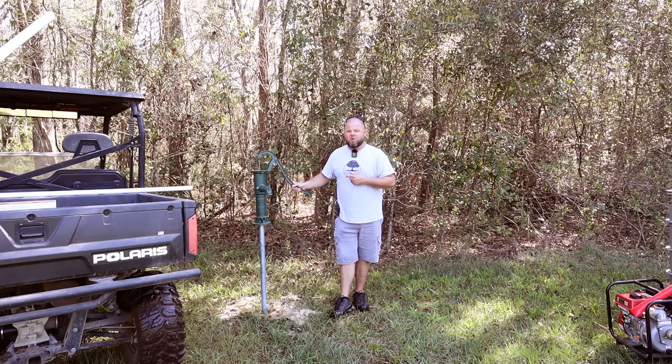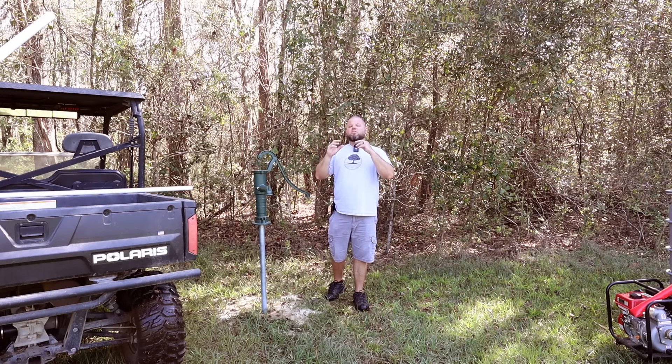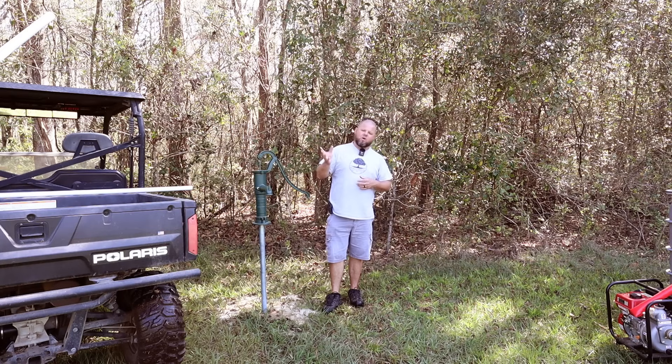We're going to have a manual hand pump out here, but we're also going to put in a very low-powered shallow well 120-volt pump, and I'm going to set up some solar panels. If I need to fill some IBC totes, haul water back to the house, water animals, or need pressurized water, I can bring a small generator or a portable power station that runs off solar panels. We'll always have our hand pump well in case things get really bad and we don't have access to any power.